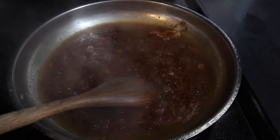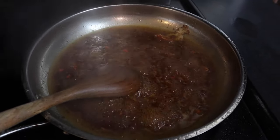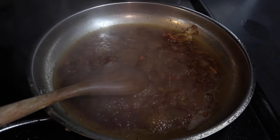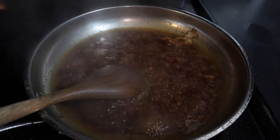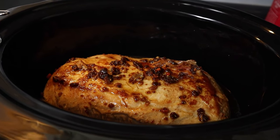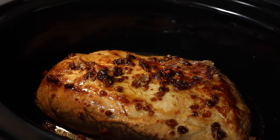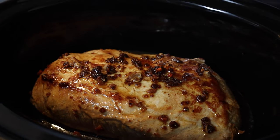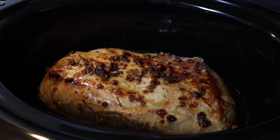There are instructions on the packet for oven cooking, but we're doing ours in the crock pot today. You need liquid in the crock pot anyway, so I'm just going to dump it in. Oh my gosh, this smells so good. Here we have it — our seared pork roast with the sauce mix poured over. We're going to put the lid on and let it cook for a few hours.